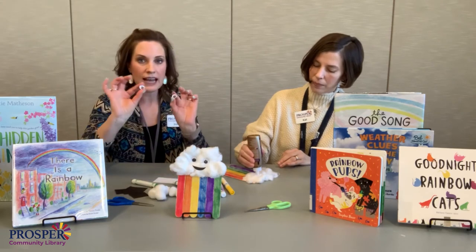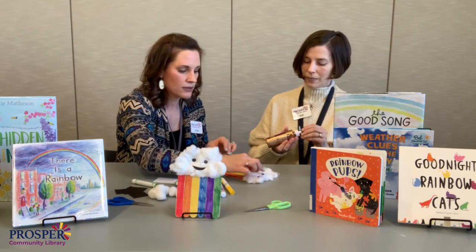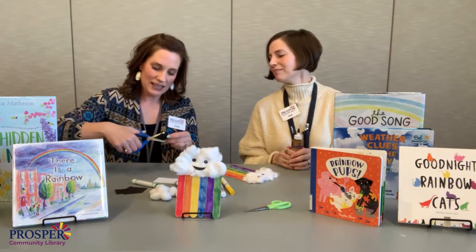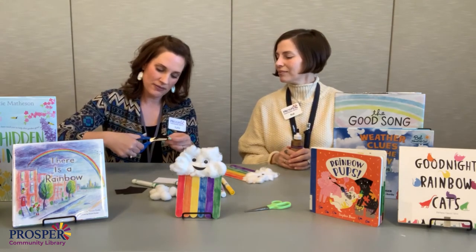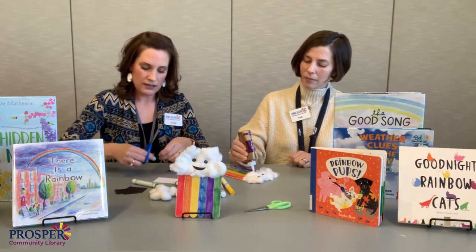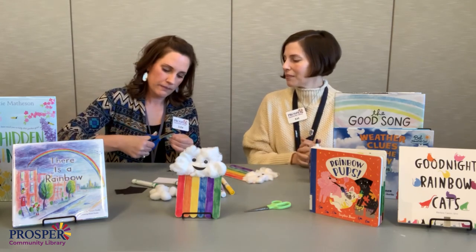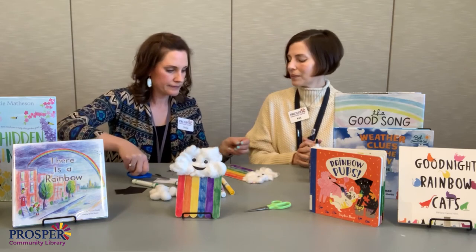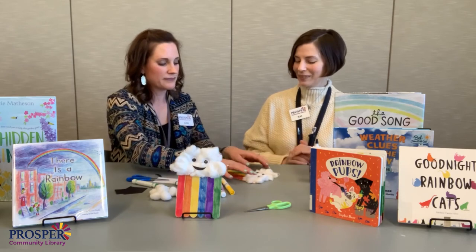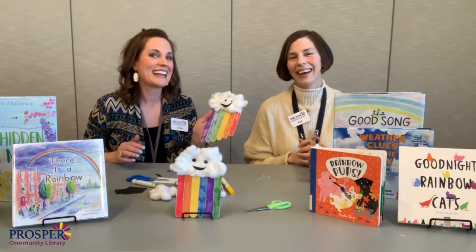Now for your cute little googly eyes — one and two. It would be fun to use different size googly eyes, it's a funny thing. And I am just going to cut in the shape of a smile — it's kind of a curve on top of another curve. Did you see our happy clouds and the happy rainbow?